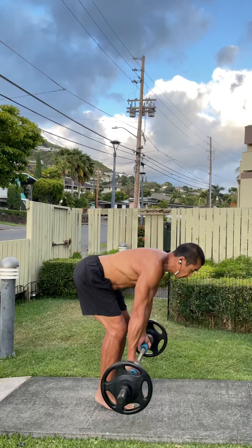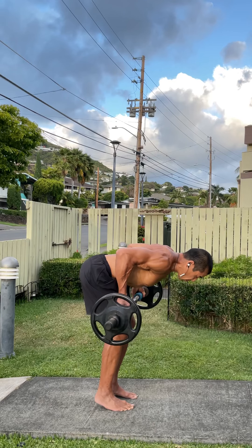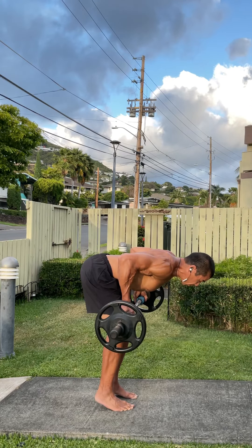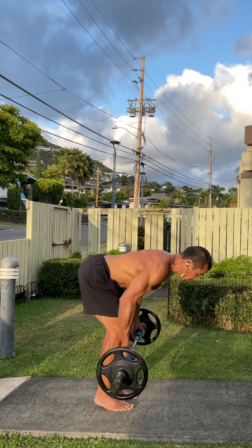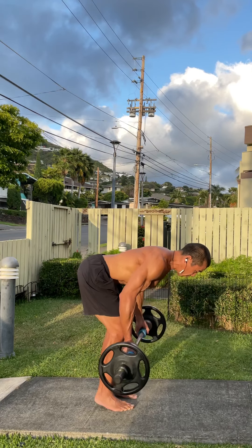And as you can see, I am struggling with that. So this is the next set. My biceps are gone, but I still want to work the calf musculature. So I'm going to go into a tippy toe row.